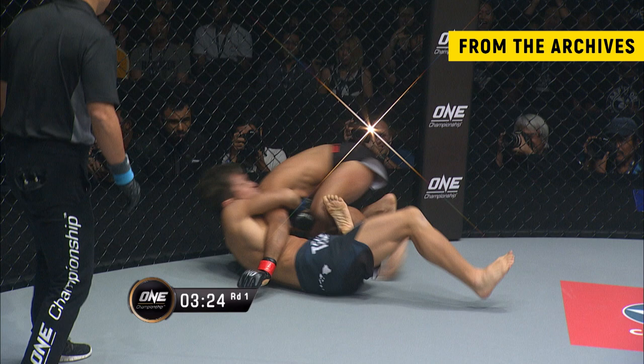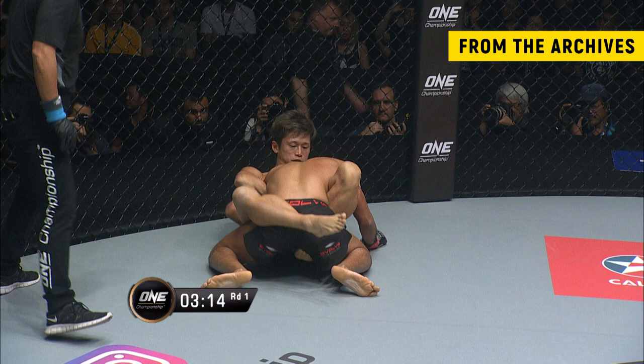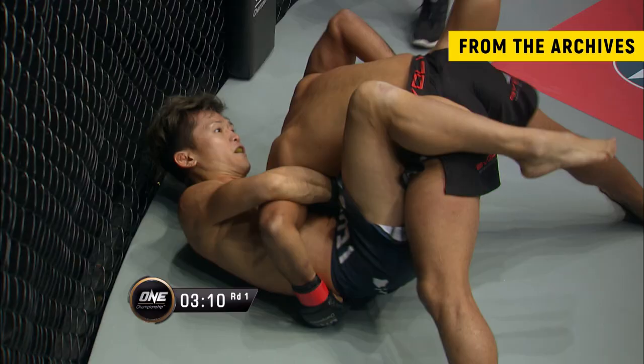Dejdanra trying to get back to his feet. Oh, the choke attack from Shibuya! Is Dej in trouble here? He was for just a second, but he managed to get his leg out. Look at how easily Dej gets back up to his feet — tries to jump over the side but gets caught in the guard of Shibuya.